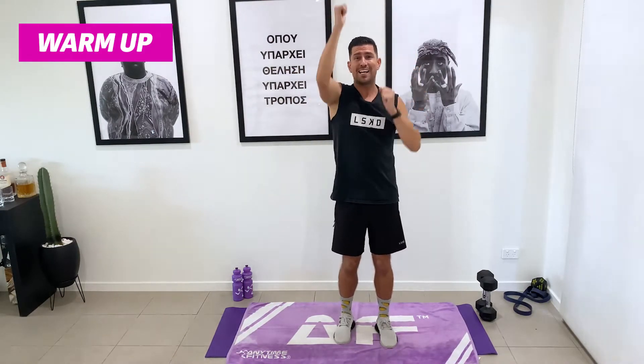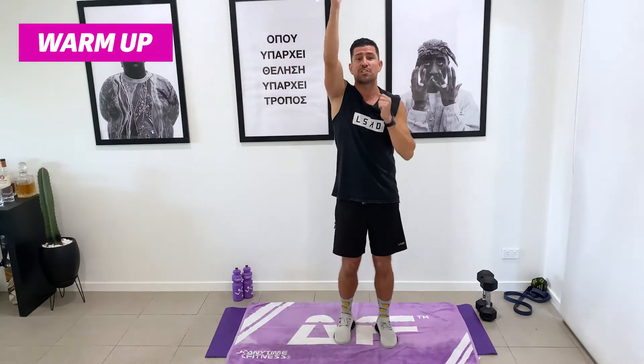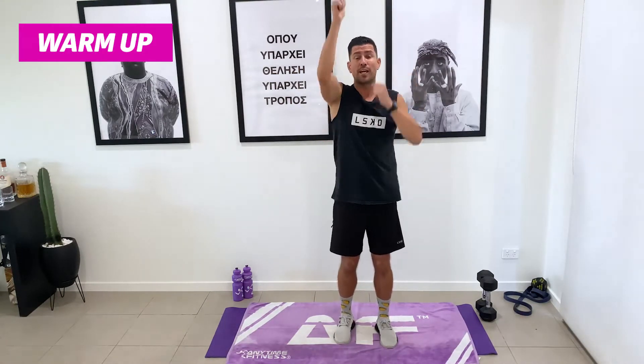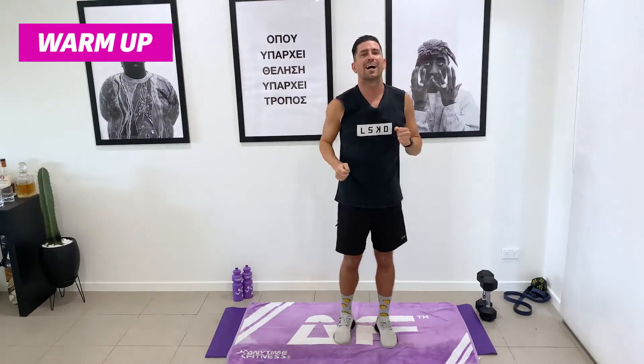Also, if you've got an activity watch, make sure you start that as well. It's really interesting to know how many calories you burn in these kinds of workouts. When you come back and do them again in a couple of weeks, can you burn a little bit more? Can you progress? Five, four, three, two, one.